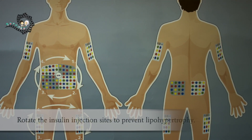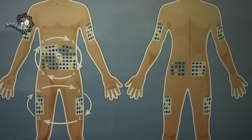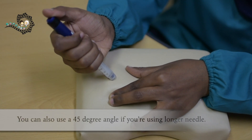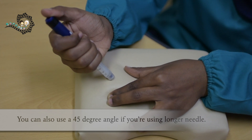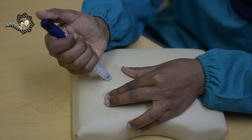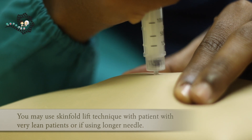If no insulin is coming out after 3 tries, attach a new needle and try again. You should rotate the insulin injection site to prevent lipohypertrophy, which can interfere with insulin absorption and cause poor sugar control. Avoid injecting insulin near scars or hypertrophied tissue. You can also use a 45 degree angle if you are using a longer needle, to make sure that insulin is injected in the subcutaneous tissue instead of the muscle. You may use the skin fold lift technique for very lean patients or if you are using a longer needle. Insulin pen needles cannot be reused and should not be kept with the pen attached.